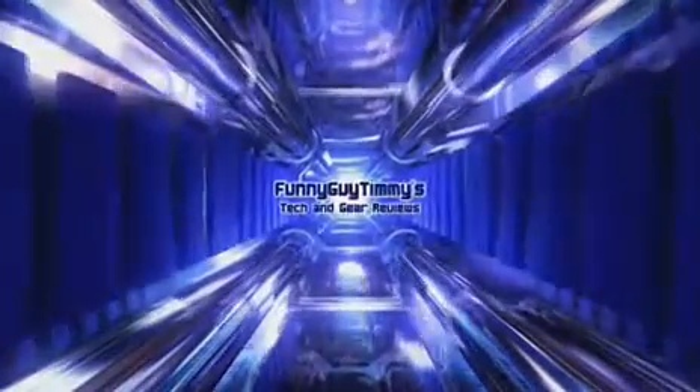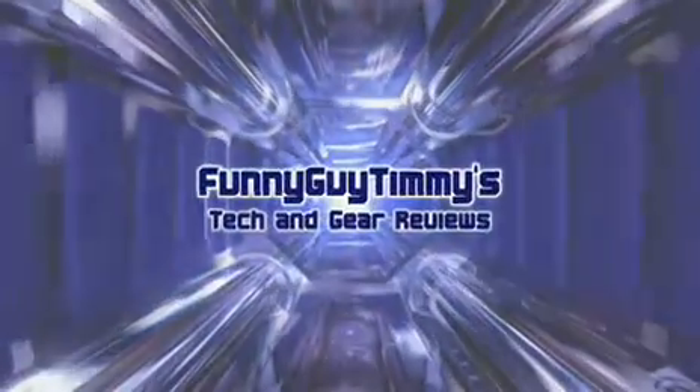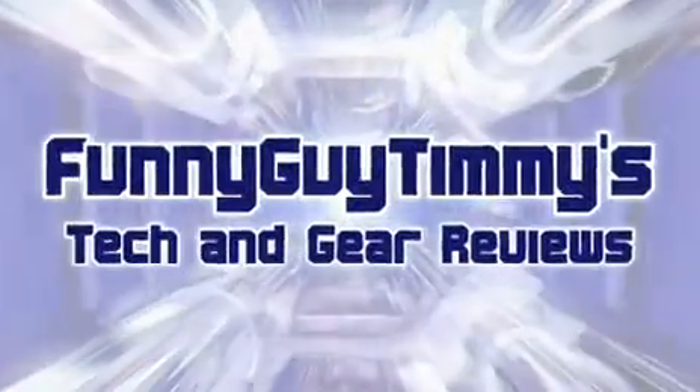Hey you guys! If you're blue and you don't know where to go to, why don't you go where fashion sits? Hey guys, Funny Guy Timmy here. I wanted to do another iPhone gadget review.